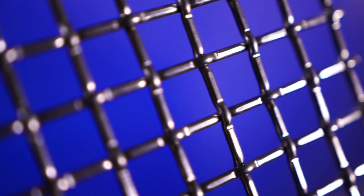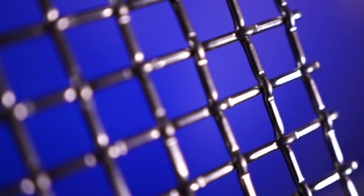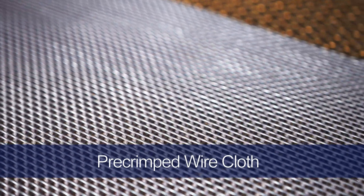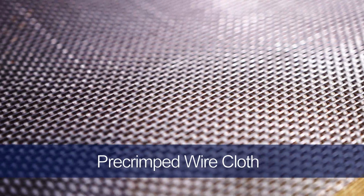Inner crimped mesh helps prevent the wires from shifting, making it ideal for applications that rely on the open area of the mesh. Pre-crimped mesh is woven to a much tighter tolerance than a plain weave and is designed to have an accurate opening. Since the crimps help maintain the exact size of the mesh pores, pre-crimped mesh is typically used in applications where pore size is key, like for vibrating screen sections.